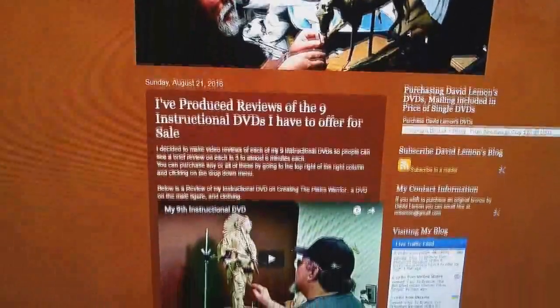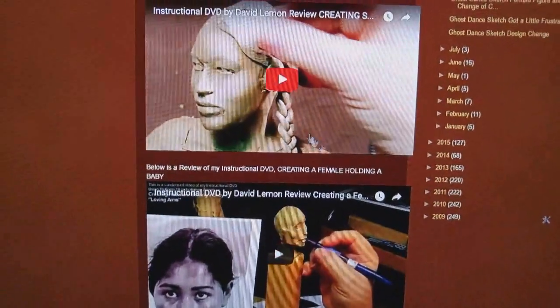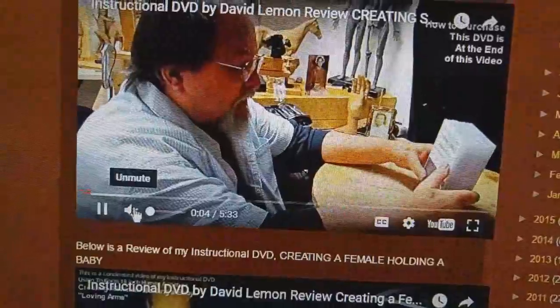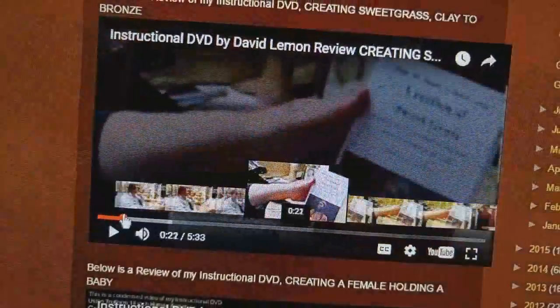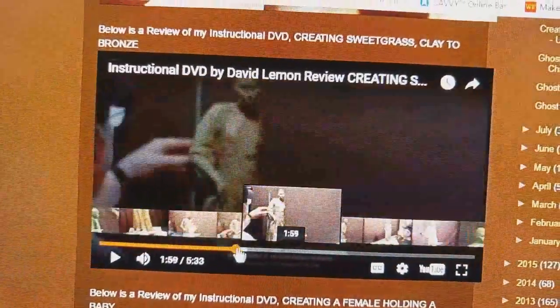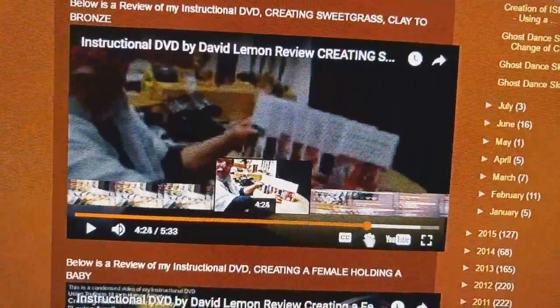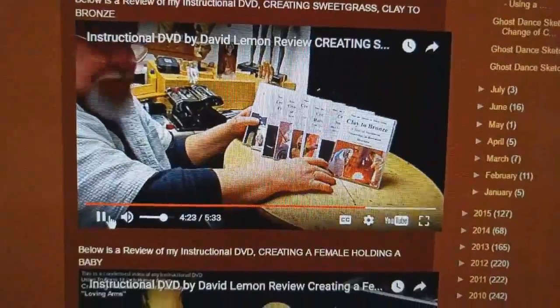I just want to let you know that you can go to this page — there's a link in the video description below that takes you to this page where you can review each of the nine instructional DVDs I currently have for sale. Each one is an individual review of the video. It was nine now, so it was eight when I did that video, and it basically shows a little sample of what's on the video and stuff like that.